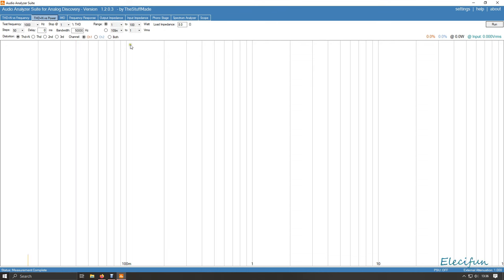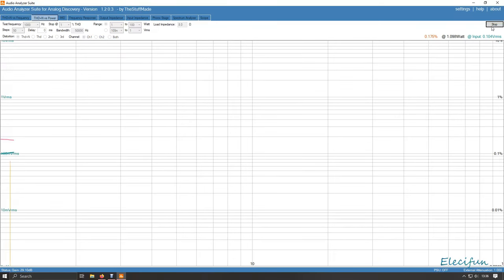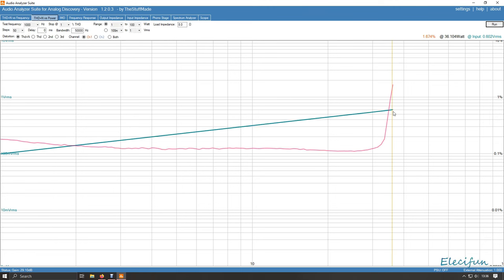Looking at one channel at a time. That's 1.6% — less than one percent distortion — at 35 watts. That's pretty good for one channel all by itself. Now I want to show you the other channel.